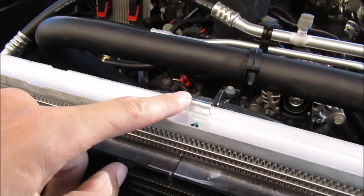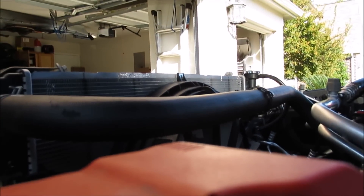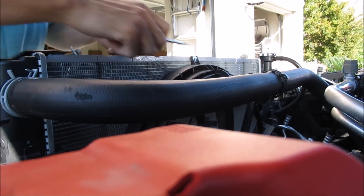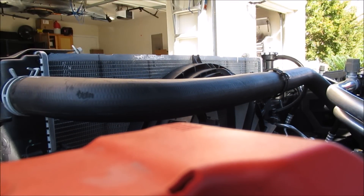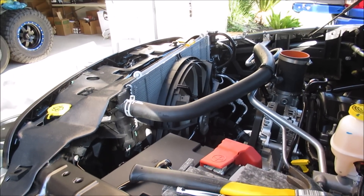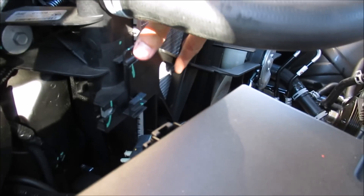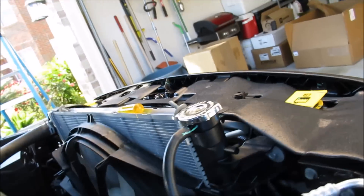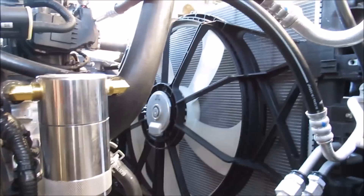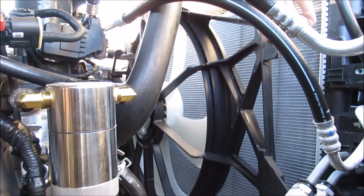There are going to be two metal clips, one on the top and one on the bottom, so we need to bust those two loose. Once you remove those two metal clips on the top and bottom of the fan, you're then ready to remove the whole fan assembly. There's a little locking tab here — just lift up on the fan and it comes right out just like that.